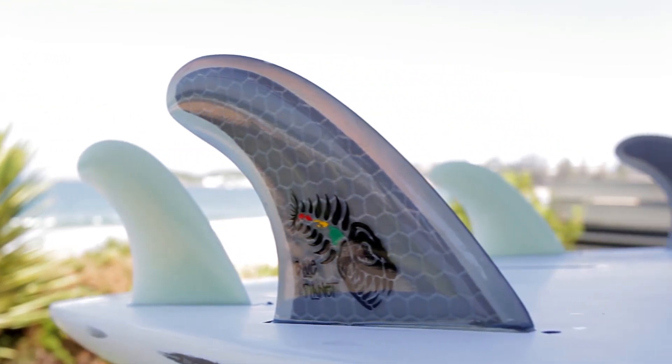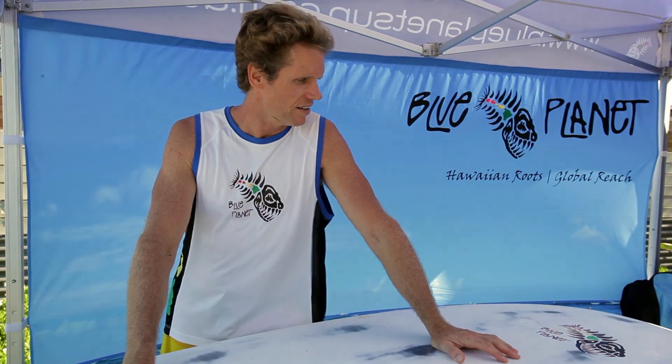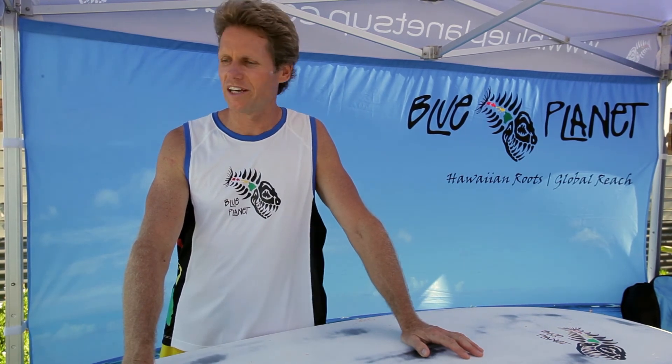On the bottom, we have five fin boxes, so you have lots of options for fins. It works great as a quad fin setup or thruster. This is a fun board — it generates a lot of speed, carries you through the smaller parts of the wave, and you can make sections that you could never make on a more conventional board shape.